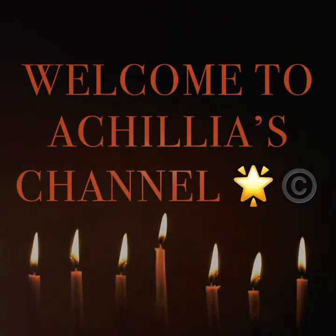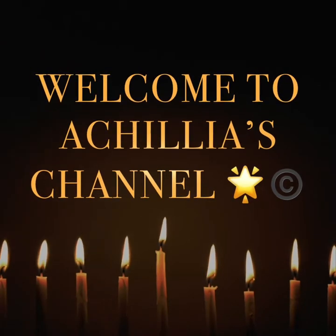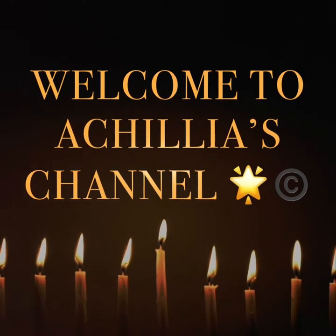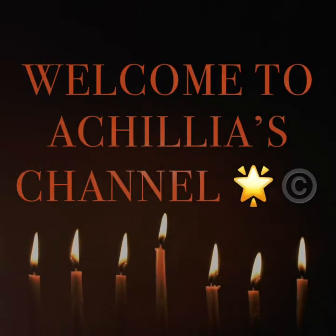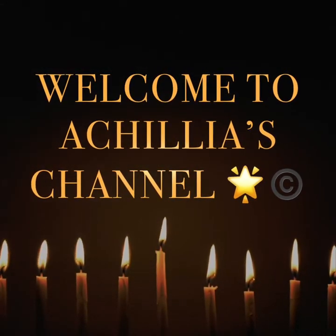Hello everybody, this is Achillia's channel. I hope you're all staying safe during this lockdown — it's hard for everybody. I'm just doing a little bit of an update. I'm going to do an overlay and a reveal on this video a little bit further on. I'm also going to do some nail art on there as well, a little bit different today. I'll do a separate video showing you the items I'm using and how it pans out.